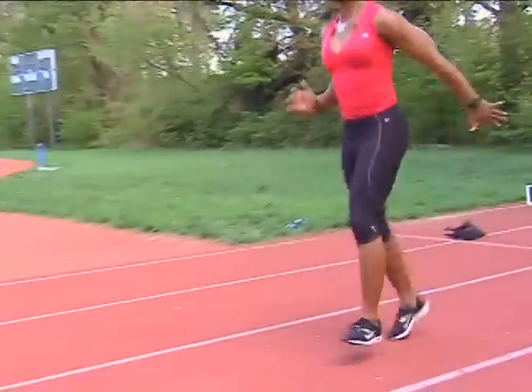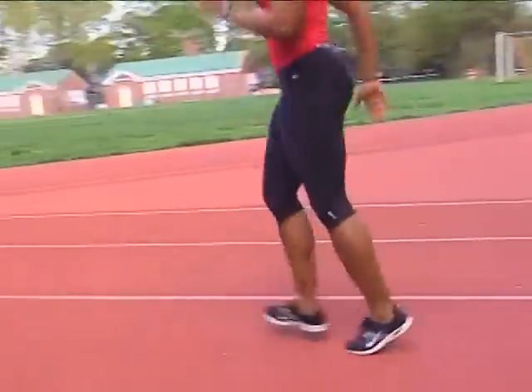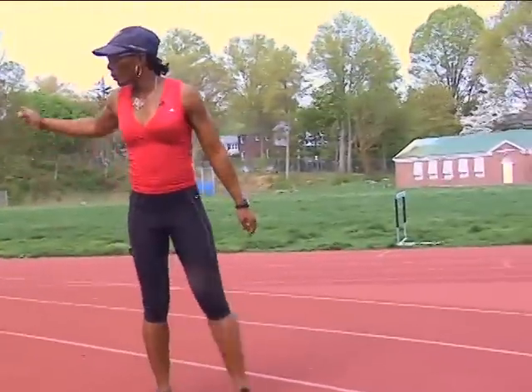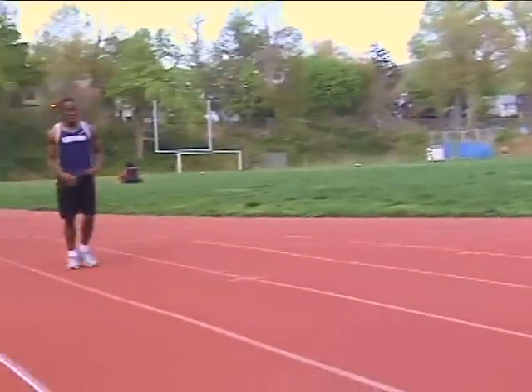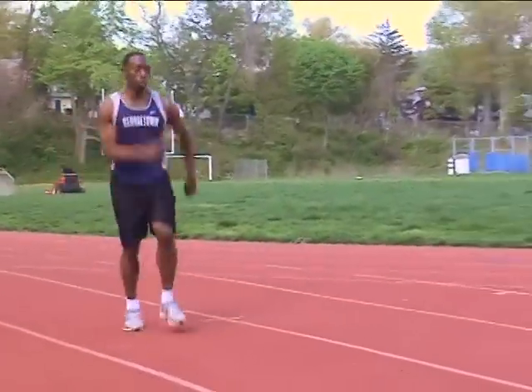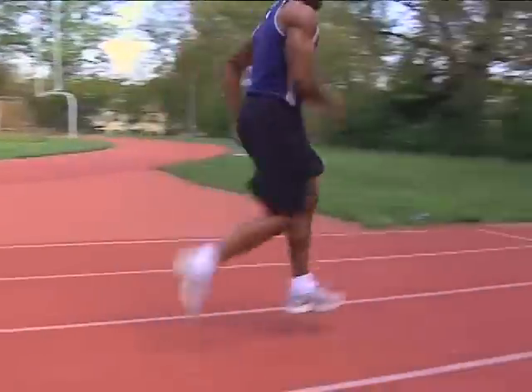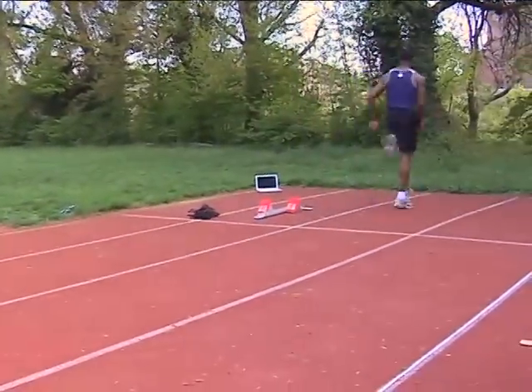It looks like this: left, left, right, right, left, left, right, right. Okay, B.A.R.M., do that for me. Left, left, right, right. Left, left, right, right.